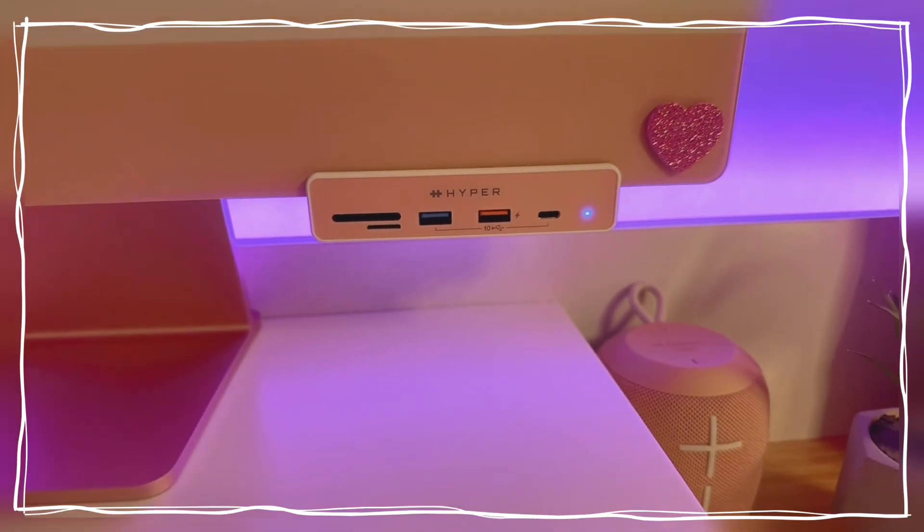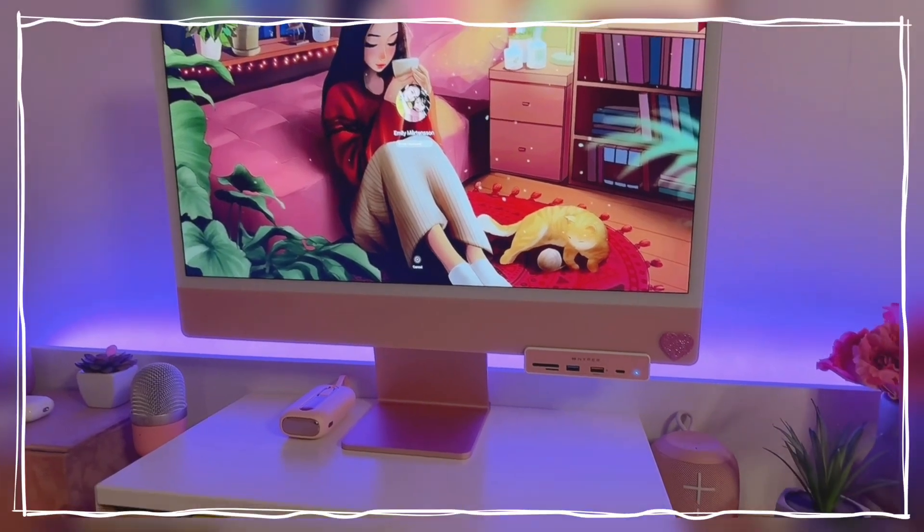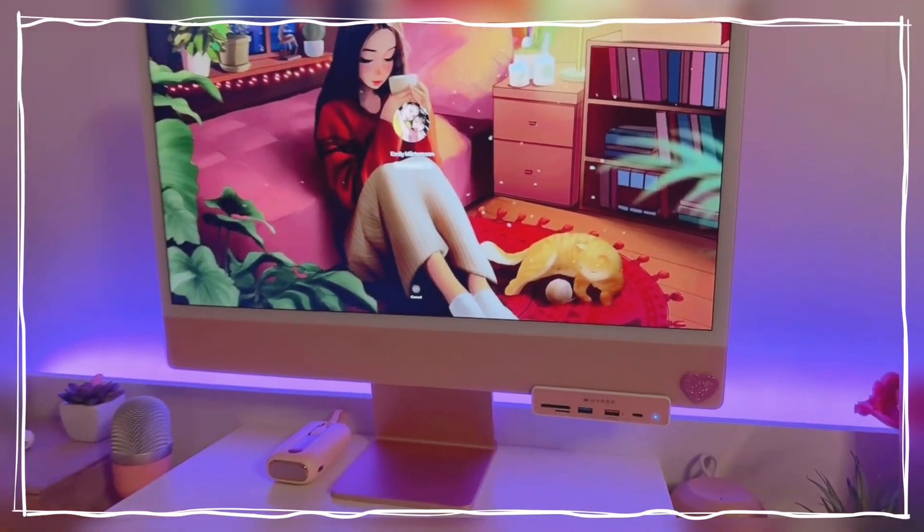Here it is, guys — the Hyper 6-in-1 USB-C hub. Thank you so much for watching and I hope to see you in my next one. Bye!